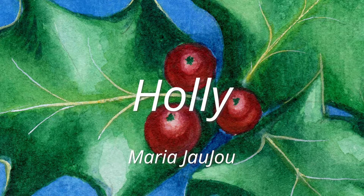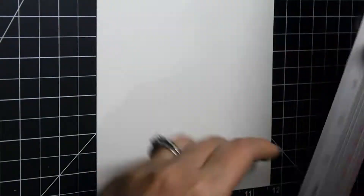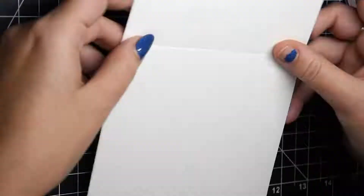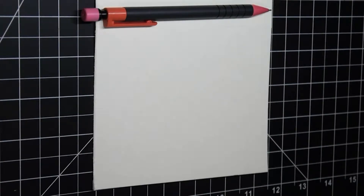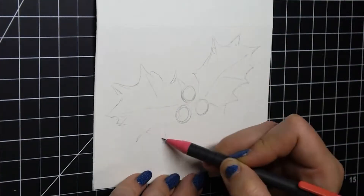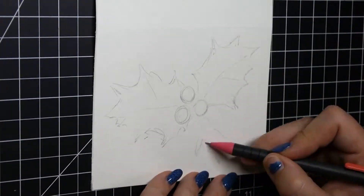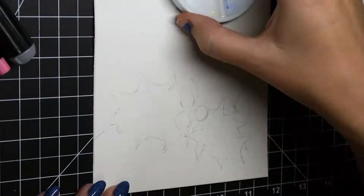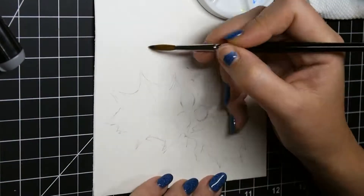Hello and welcome to my channel. My name is Maria Jaju and this is the second in my Christmas card series for 2018. As I mentioned in my previous video, I found out that my Strathmore watercolor block of the 400 series cold press comes in sheets that, if I fold in half, fit exactly into my envelopes.